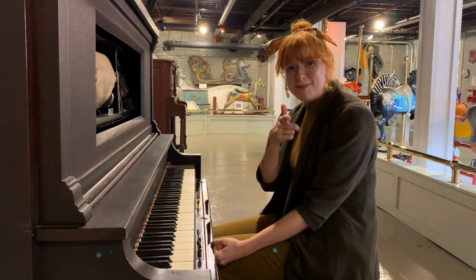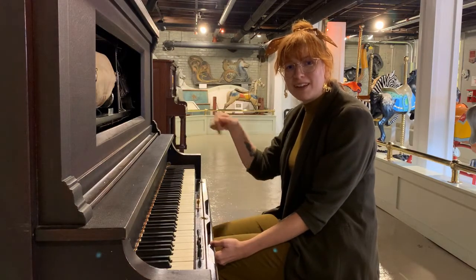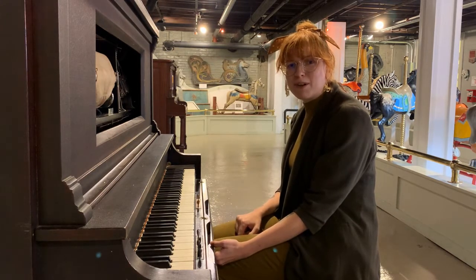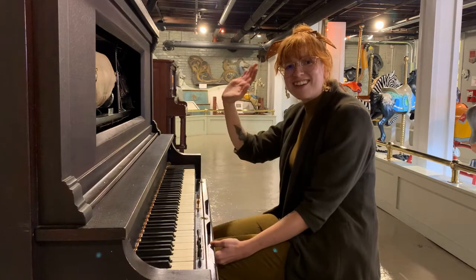Do you have musical feet? And did your family own a Wurlitzer home player piano? Let us know in the comments below, and let us know what your favorite tune was to play together. All right guys, we'll catch you next time. Bye!